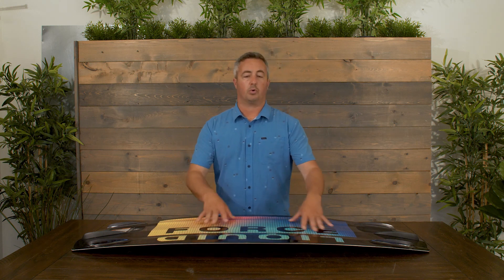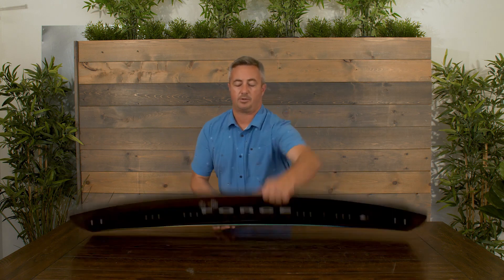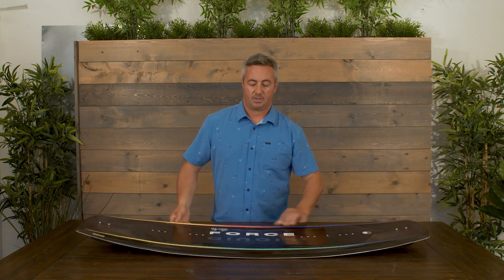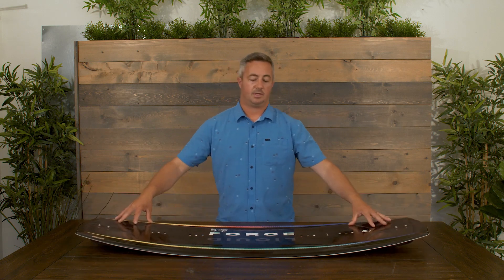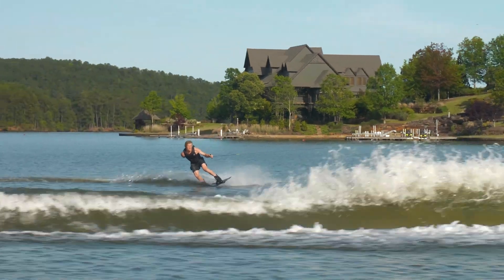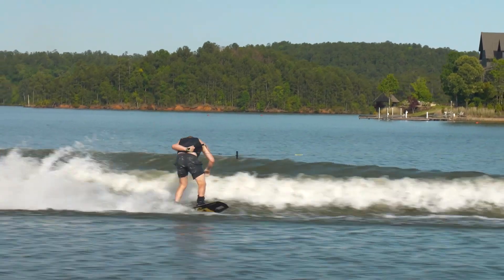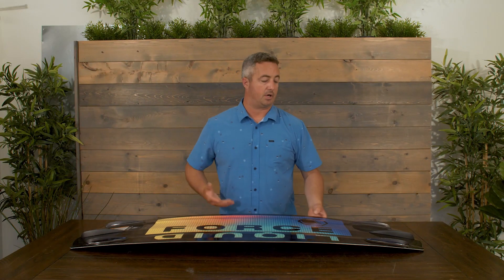The other thing we do to make this board more reliable and easier to ride is we use a continuous rocker. By having the continuous rocker on this board, no matter how you're standing on it, it's always going to feel the same — very reliable underneath your feet. It's going to pop off the wake reliably and be very comfortable to ride as you progress throughout your skill set.